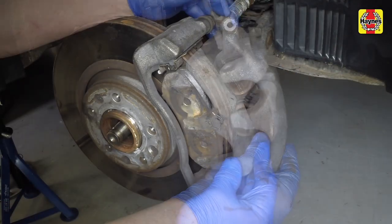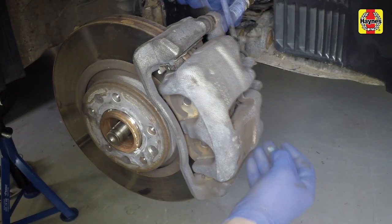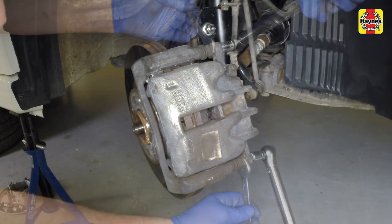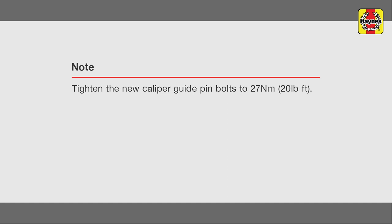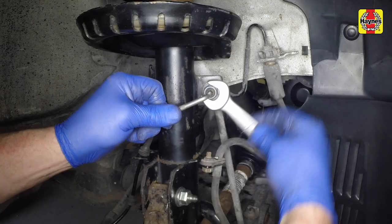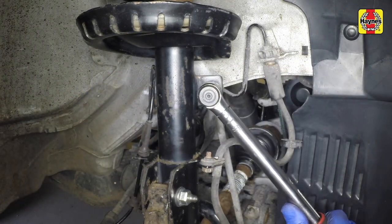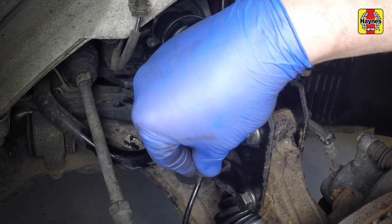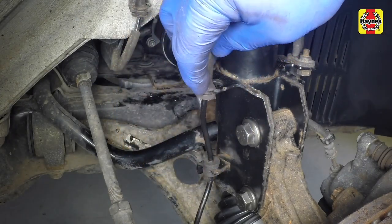Refit the brake caliper and insert new guide pin bolts. Use a torque wrench to tighten the caliper guide pin bolts. Refit the anti-roll bar upper link joints and tighten with a torque wrench. Refit the ABS wheel speed sensor wiring back into its retaining clips.